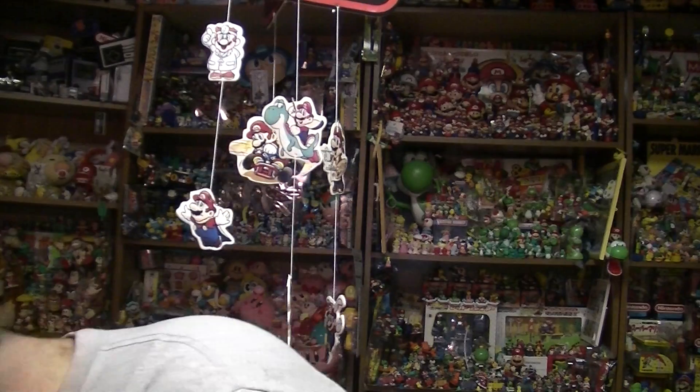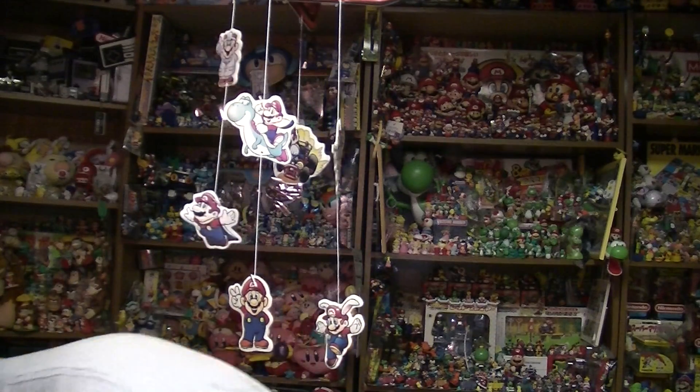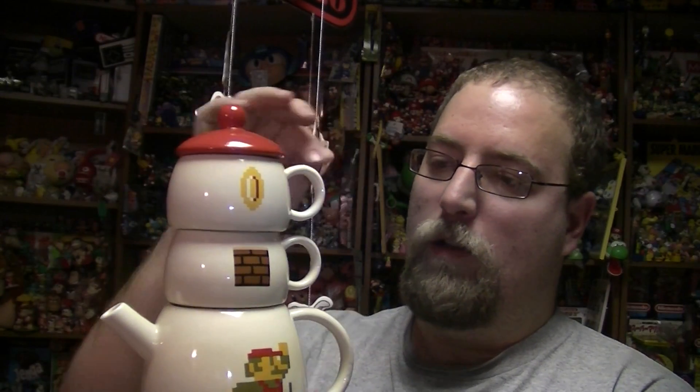Let me go ahead and show you what this is — it may as well be in with one of my Weird Mario Stuff I Own videos — but here you go, the Mario Stacking T-Set. I told myself that I wouldn't get this unless it was really cheap, and I see these mostly go over $150 on Yahoo Japan Auctions, and I got it for like $30, so that's really good.